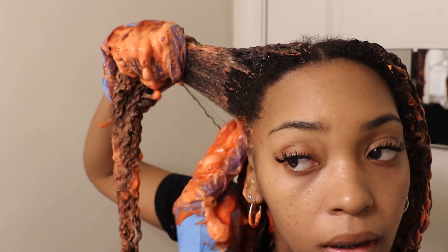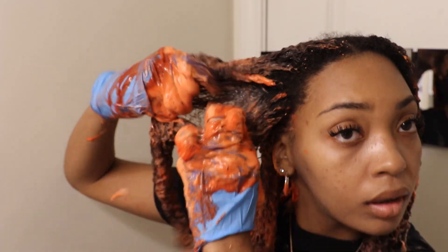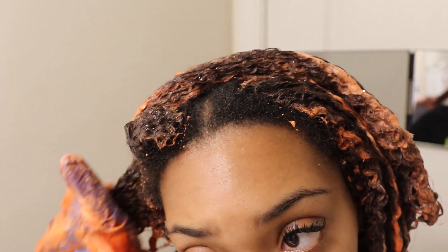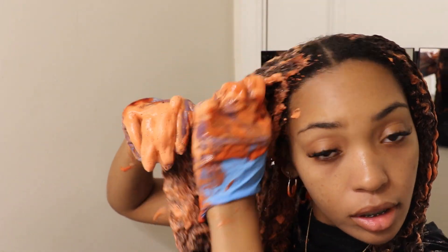Now that I've done all four sections, I'm going back through to make sure I get my roots and add more product to my hair shaft. I figured if I run out of product, dark roots are okay — but I didn't run out. It's best to have more product than you need, so just go in and make sure you really get every piece saturated.